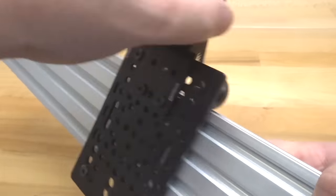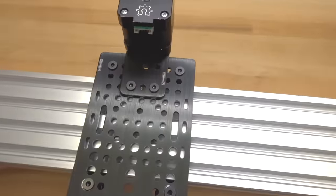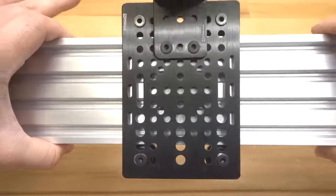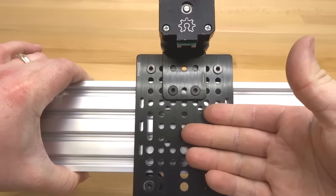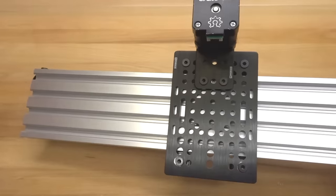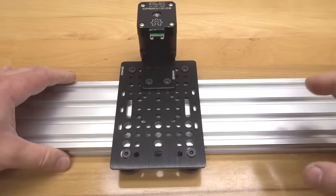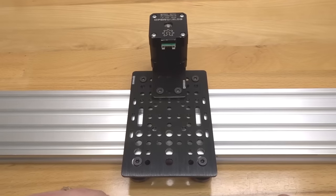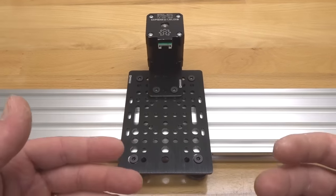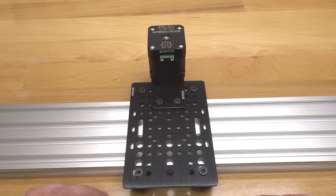Now you have a NEMA 17 belt and pinion actuator. This thing is awesome — it's perfect for any type of laser, pick-and-place, a super efficient system and a great example of how our modular system works. The universal gantry plate combined with the motor mounting plate gives us this configuration. I hope this helps, and I look forward to seeing you on the forum. Continue to subscribe to our channel and check out our future builds — we're constantly innovating and coming up with new ideas. Good luck on all your future builds.